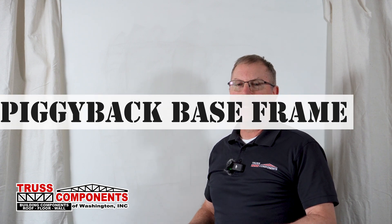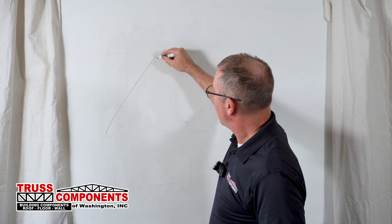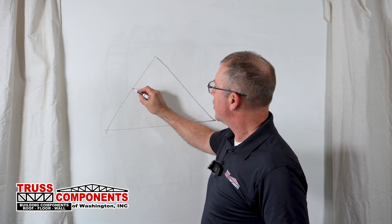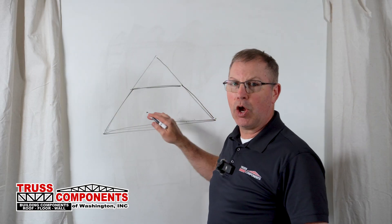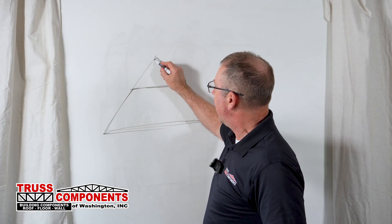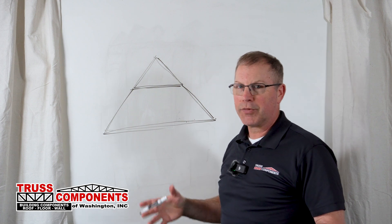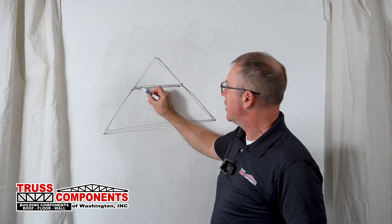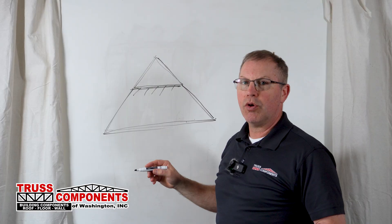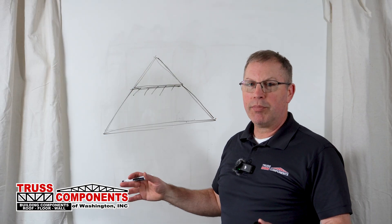Accessory truss number six: the piggyback base frame. When we get into a situation where we have a really tall truss that is too tall to manufacture in one piece, we end up with what we call a piggyback base — that's the lower truss — and it's got a truss up on top of it that makes up the rest of the roof plane, called a piggyback. The top chords of these base trusses need to be braced at two foot on center to all of the trusses on each side of them, and an easy way to do that is with a piggyback brace frame.